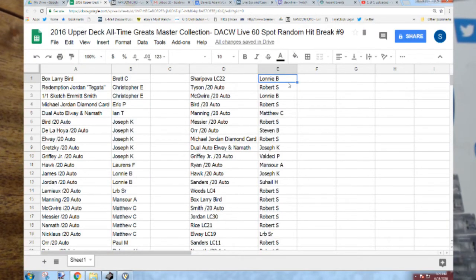Alright, here we go: Lonnie B — the Sharapova patch. Robert S — the Tyson auto. Lonnie B — the McGuire auto. Robert S — the Bird auto. Matthew C — the Manning auto. Robert S — the Messier auto. Stephen B — the Orr auto. Robert S — the Diamond, the Jordan diamond card. Joseph K — with the dual Elway/Namath auto.